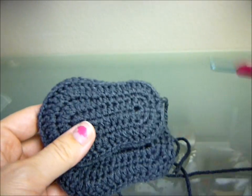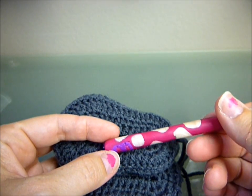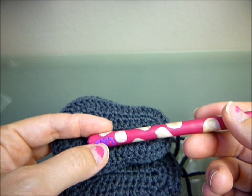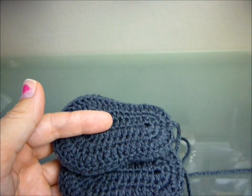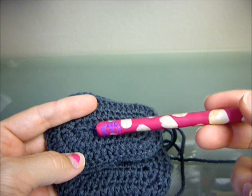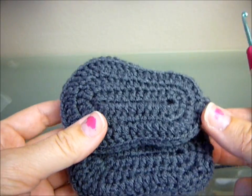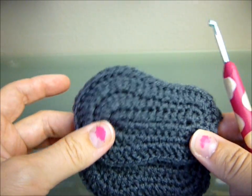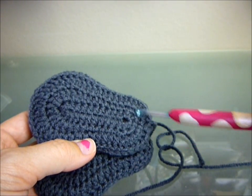Grab another color yarn — I'll show you how to do the top. Remember, for zero to three months use your E hook, the 3.5. For newborns, I suggest a D hook or smaller depending on the baby's foot — every baby's different. The three to six month size I did before tends to run a little big, so you may want to use a smaller hook. Grab your other worsted weight yarn and let me show you how to make the top part and the little flip flop flower.